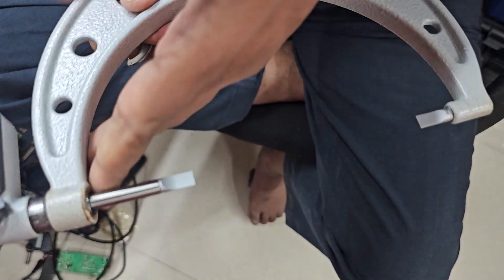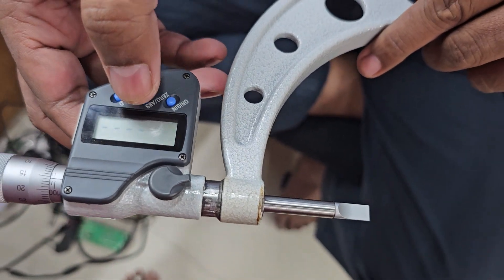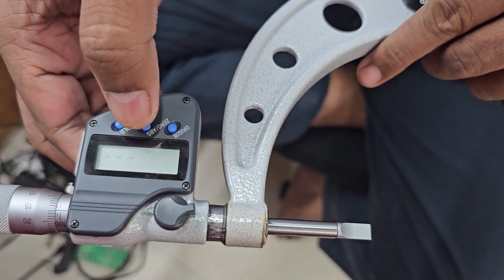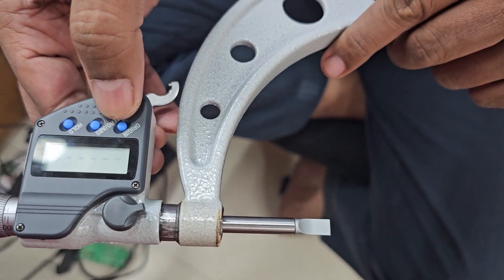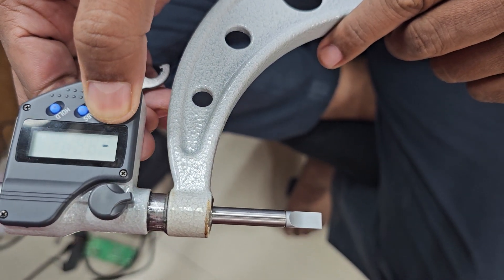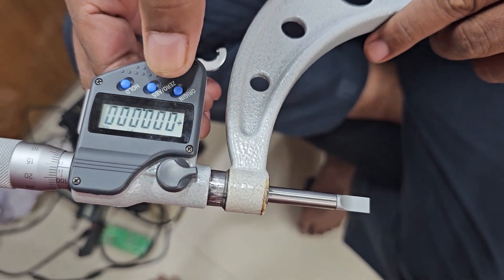Now this is the new model. The display shows dots. Please hold the origin button for one second. Now it is 00.00 — the micrometer is zeroed and ready.